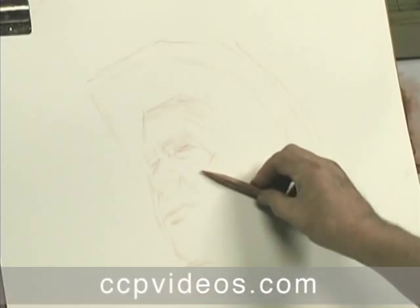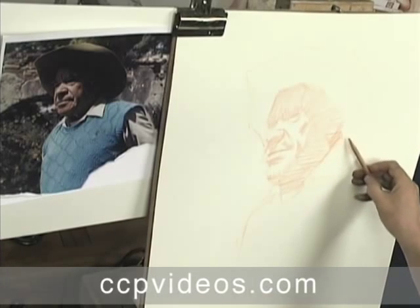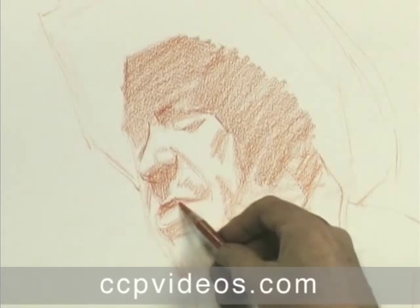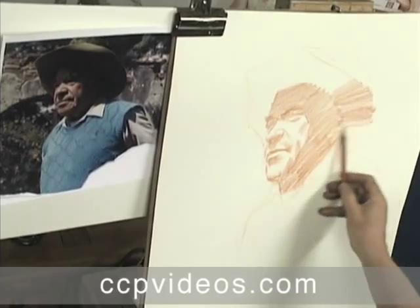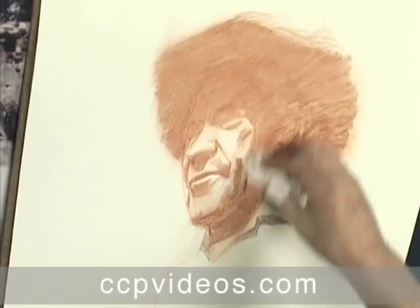Craig first translates angles from his source photo to his paper, looking for reference points on the face to guide him. He completes a gentle outline of his subject before dusting in his first layer of tone. With tissue and fingertips, he diffuses blocks of color to avoid locking in detail too early in the drawing.